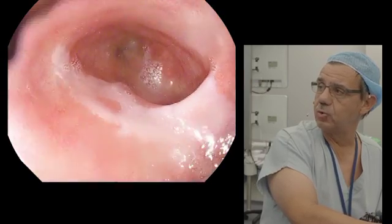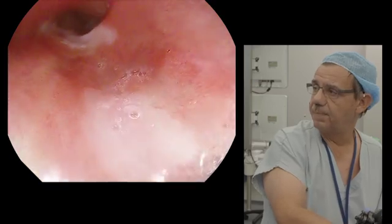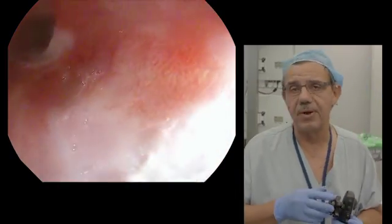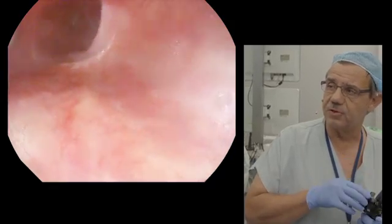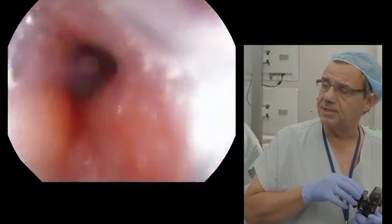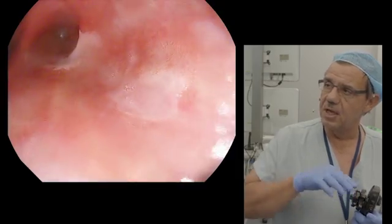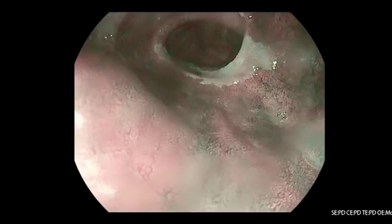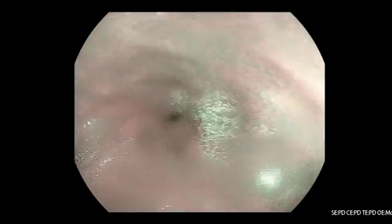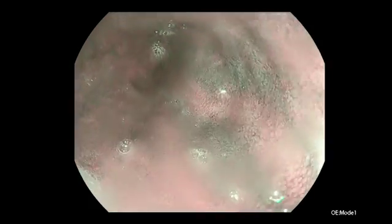Today we plan to do resection of the half part of this Barrett esophagus, and I will do the second part two months after. This kind of technique prevents the risk of esophageal stenosis if I perform a circular resection. But before, I will try to target the area of high-grade dysplasia using the optical enhancement.